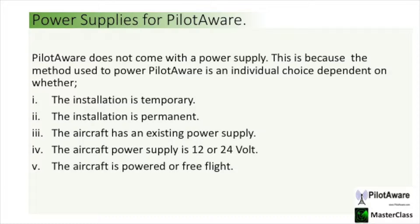When you purchase a PilotAware it doesn't come with a power supply. This is because the correct power supply for you depends on the installation, whether it's temporary, permanent, or whether you have a 12 or 24 volt supply.